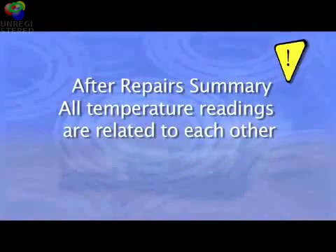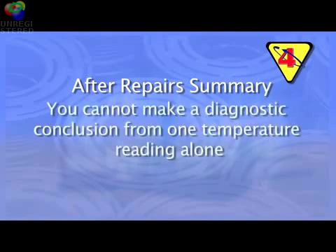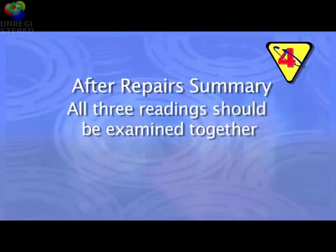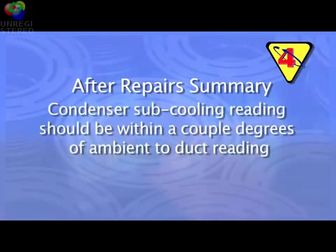After repair summary: please keep in mind that all of the temperature readings are related to each other. You cannot take one reading, like the AC duct temperature, and make a diagnostic conclusion one way or the other. For example, a slightly undercharged system will actually deliver the coldest duct temperature reading, but the compressor will be starving for oil and fail within a couple of weeks. All three readings should be examined together. On a well-balanced system, the condenser subcooling reading should be within a couple of degrees of the ambient to duct air reading.